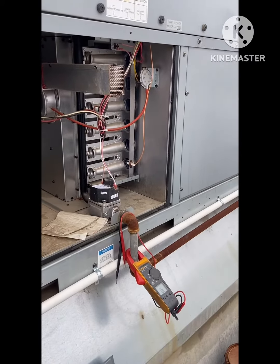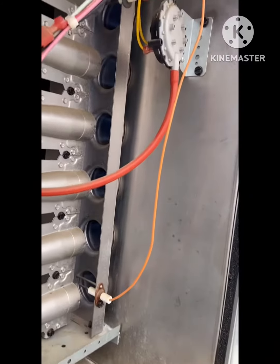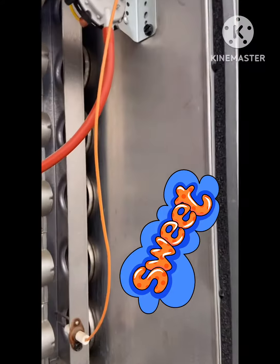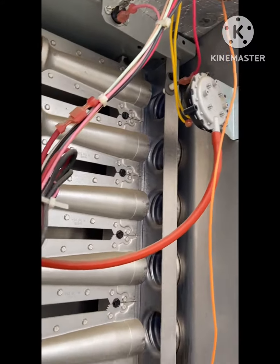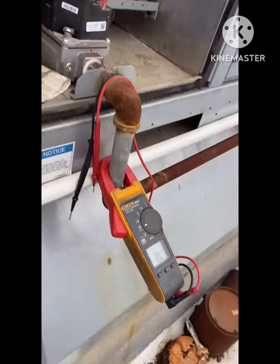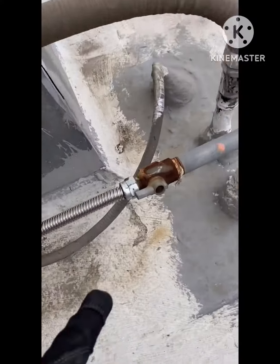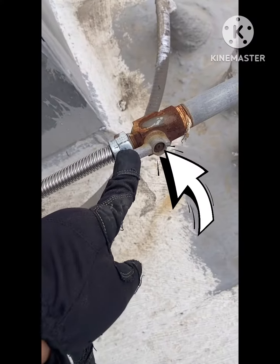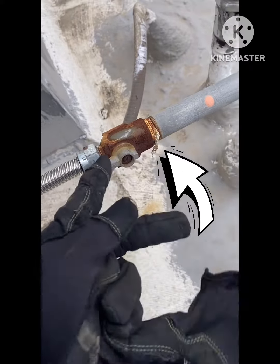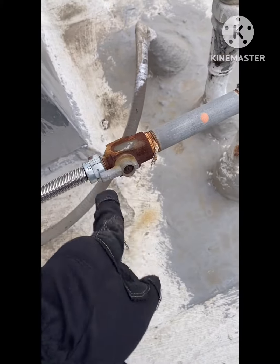Welcome to Live HVAC Tech, that's what we're doing here. The panel's back on. What I found out was the gas valve shutoff valve was on this side, in this position instead of the correct one, so I flipped it back.